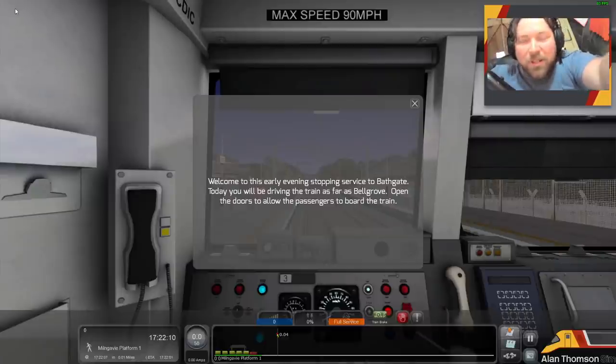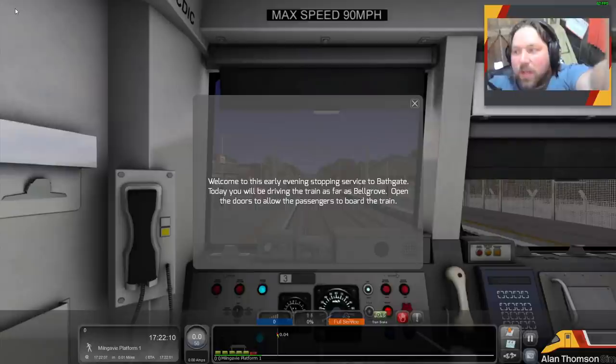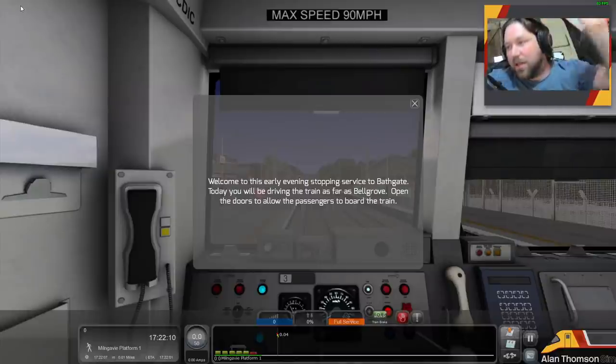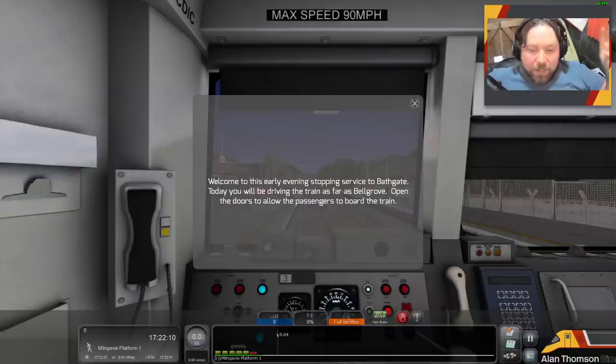Hi there guys and welcome to another Train Sim 2021 video. Sorry, just trying to work out new camera positions — at the moment they're not fixed in, and the new overlay isn't fixed either, but you get where we're going. It's been a very, very busy week for me. I've had loads of work being done on the house which has meant I haven't had power, hence we haven't had that many videos.